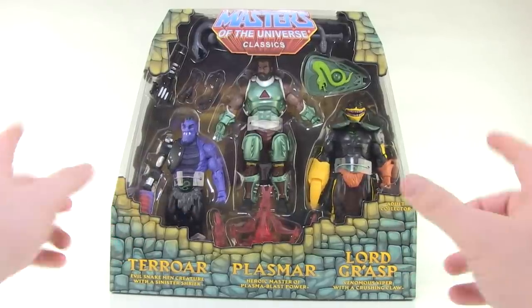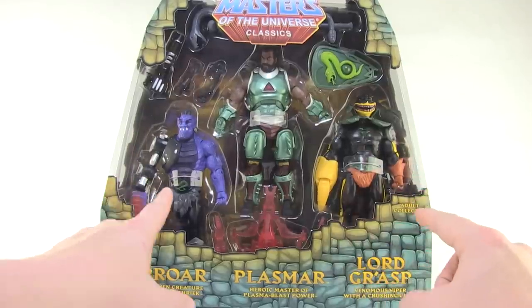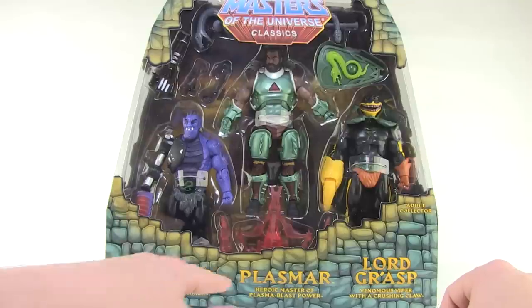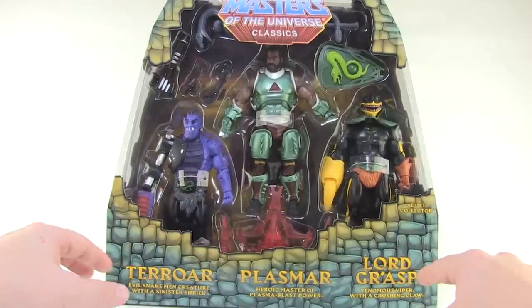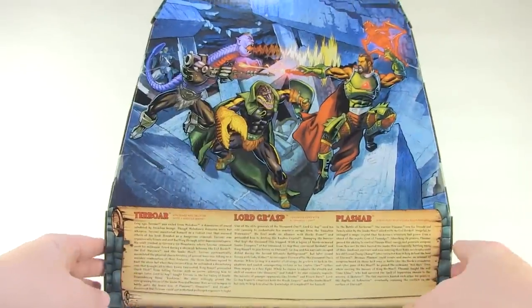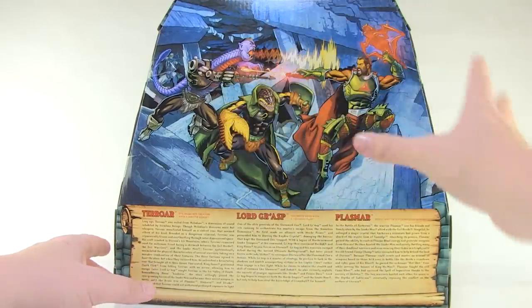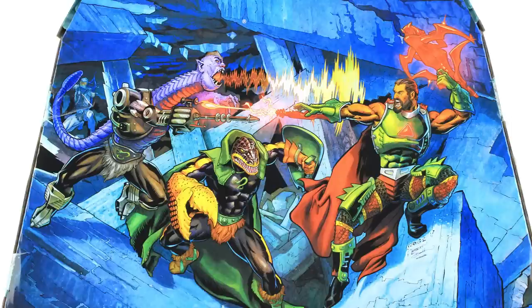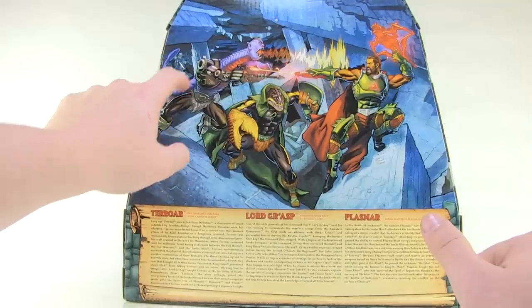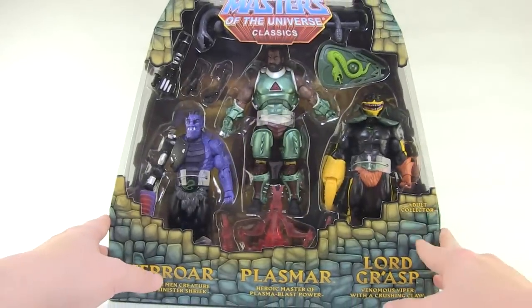Let's check these guys out. They come in that larger window box that a lot of the multi-packs came in in the Classics line, so we can see all three figures and lots of accessories. We've got Terror, the evil snake man creature with a sinister shriek; Plasmar, the heroic master of plasma blast power; and Lord Grasp, the venomous viper with a crushing claw. On the back we have three brand new bios and beautiful new artwork featuring all three characters in bright vibrant colors. There's also a fun little hidden character — a white ninja — another character that would have been released.